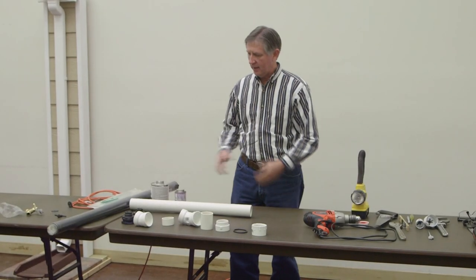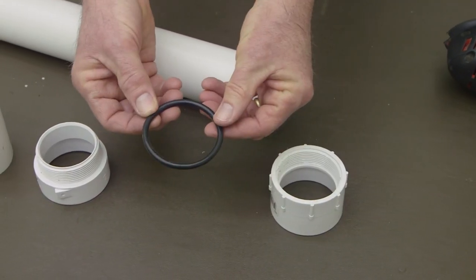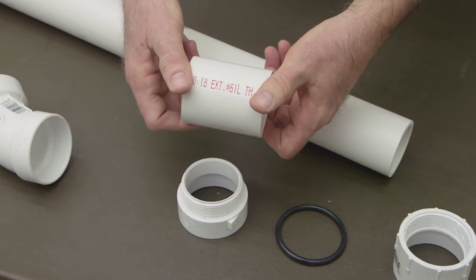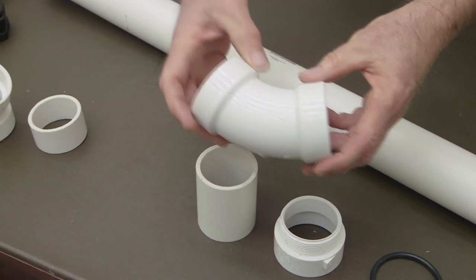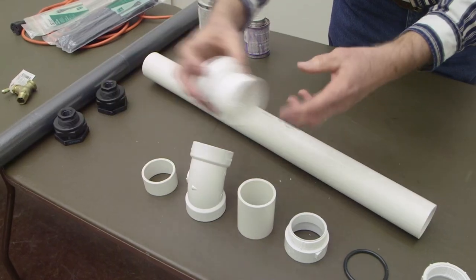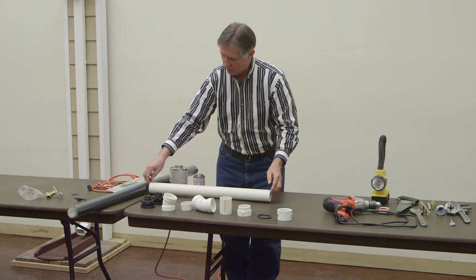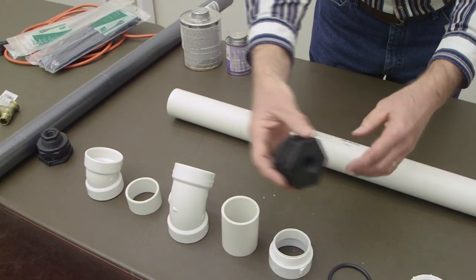Here are some of the materials we'll be using: a two-inch female adapter PVC schedule 40, a two-inch o-ring, a two-inch threaded male adapter PVC schedule 40, a small piece of schedule 40 PVC pipe, a 45-degree two-inch PVC elbow, a 22 and a half degree two-inch PVC elbow, and additional pieces of two-inch PVC pipe. We'll be gluing these up — this will be the internal overflow device.